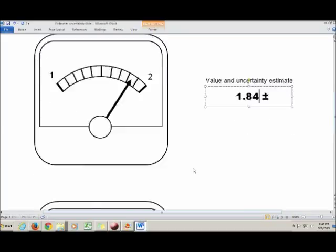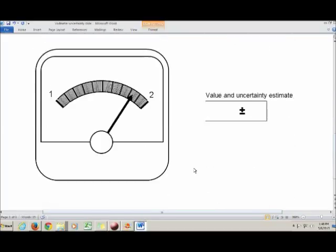In this third case, we've got even more tick marks — it's actually getting a little hard to see where the needle's position is — but if you look carefully, you'll see that it's past 1.83, somewhere between 1.83 and 1.84.